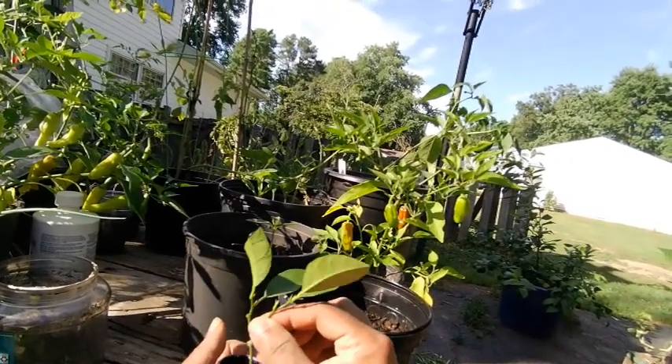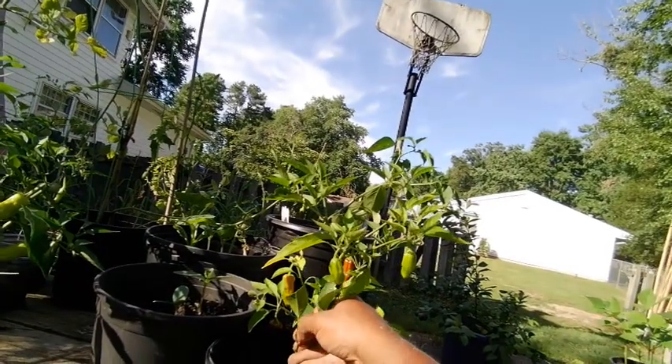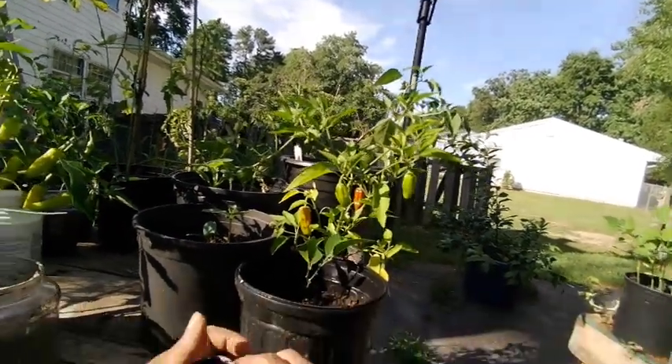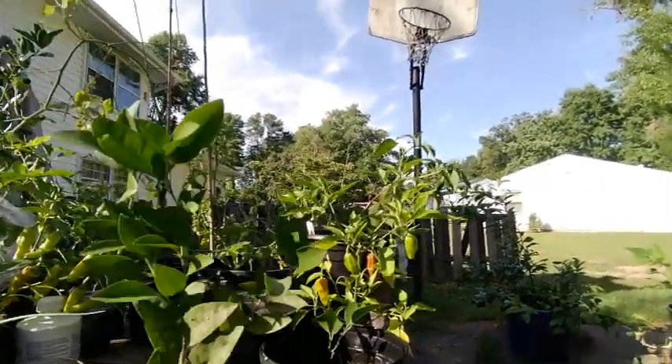We're going to dip it. Look at that — and drop it in. Simple as that. We're good.